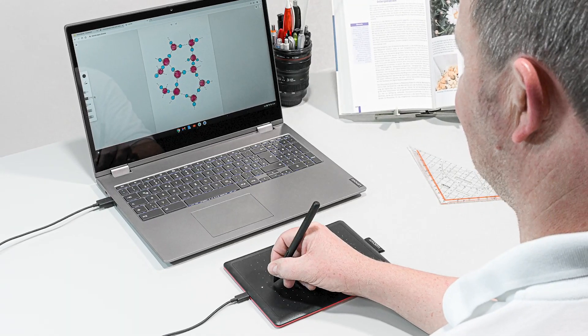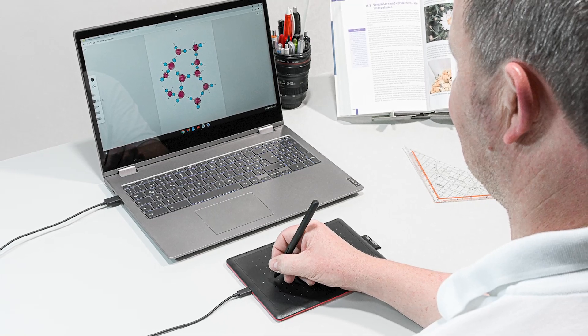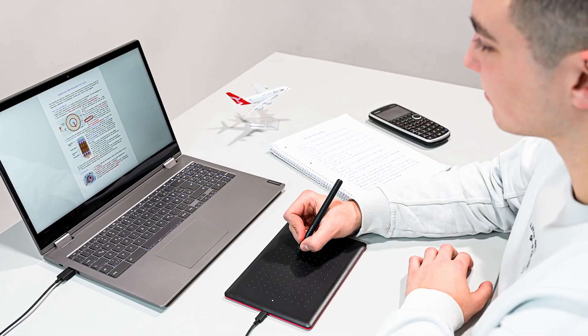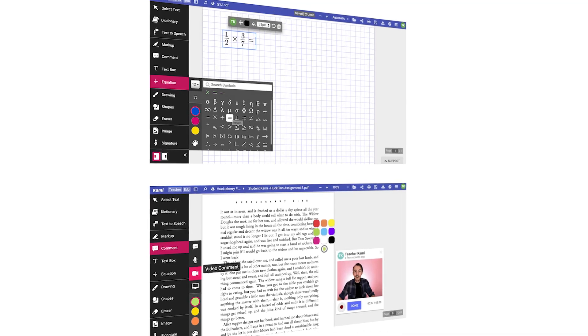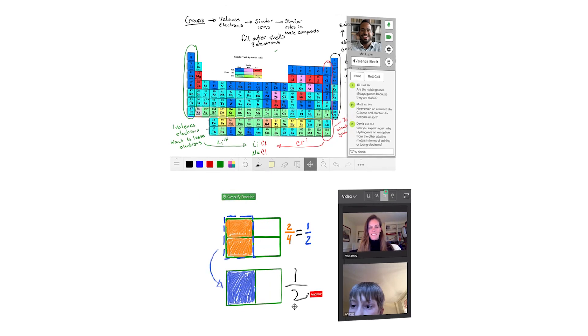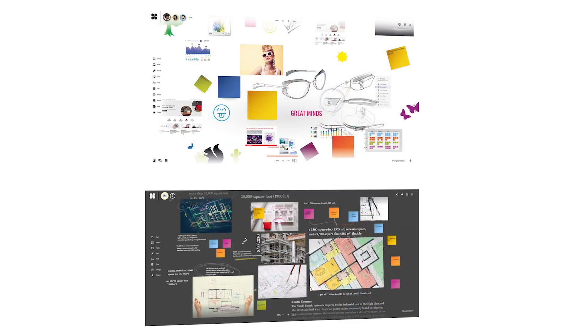A Wacom tablet paired with a Chromebook is suitable for online education for both teachers and students. A Wacom tablet can be incredibly useful for writing math and science equations, drawing diagrams, and writing on a digital whiteboard. Wacom tablets are compatible with many online education tools, but there is also a free bundle of software Wacom created in collaboration with teachers. This includes whiteboards, PDF builders, and other tools you can use to educate online.